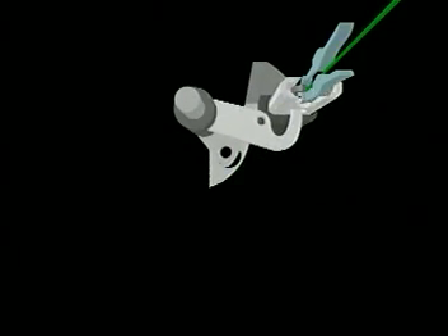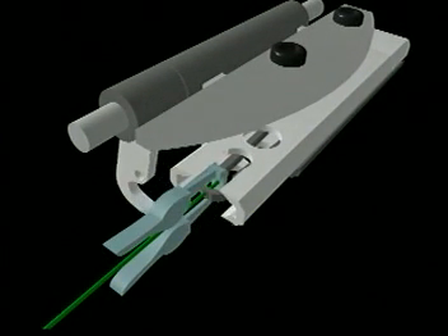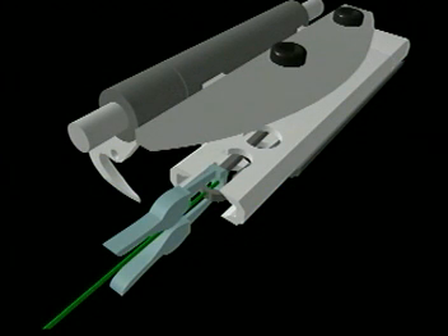Next, the projectile lifter moves into the upper position and the projectile opener moves out of the projectile gripper. This closes the projectile, securing the weft in the projectile for insertion.